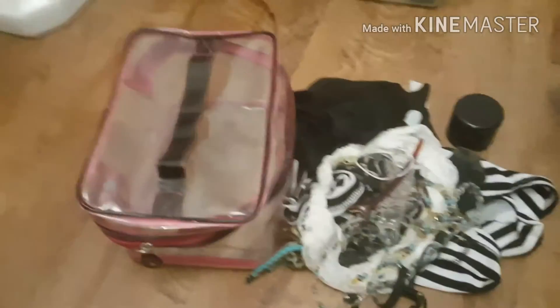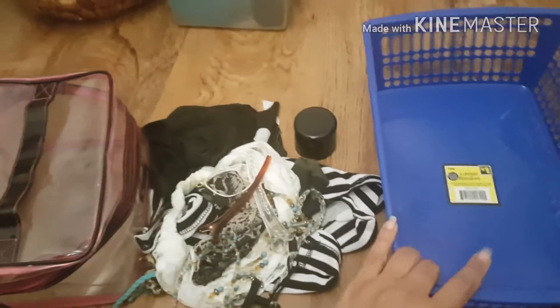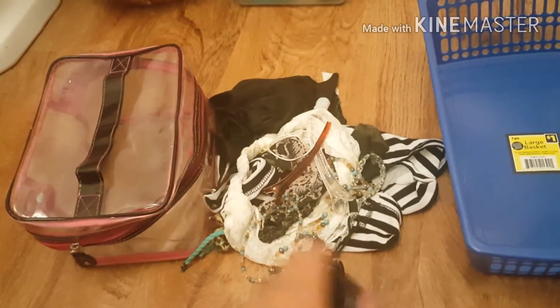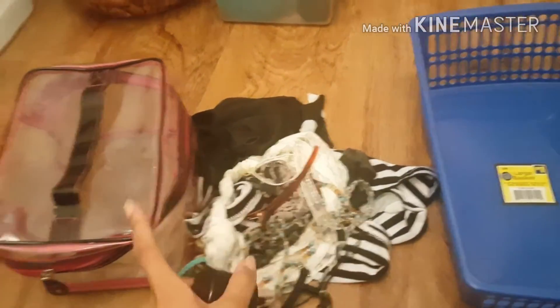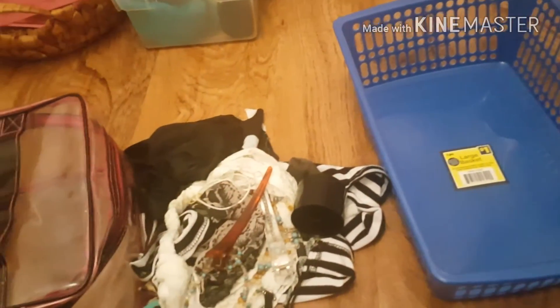I had to go back through and get rid of some more things. I took this bin out and just used the clear bin. These are just some headbands and stuff I thought I needed. I took some stuff out of here and put it in here, and this top came off because it wouldn't close with it on — but now it closes, and I have to take it off every time to use it anyway.